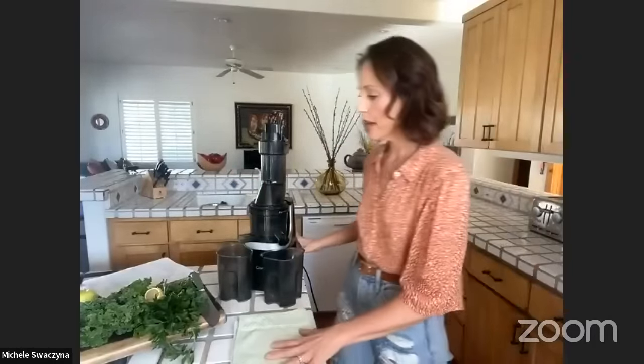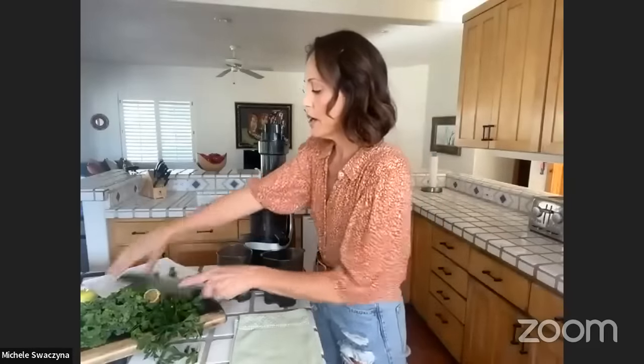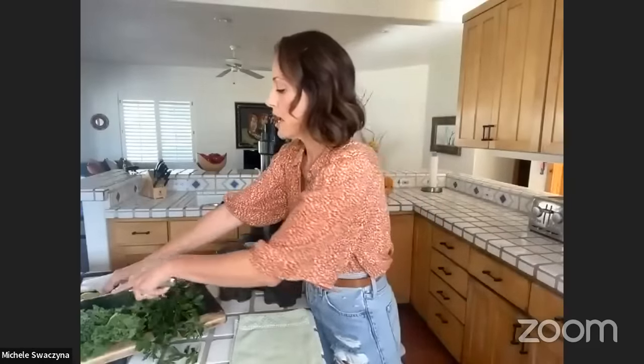I'll go ahead and juice that. When the juicer's running, Zoom will usually mute you, so I'll tell viewers about the upcoming show schedule while you prepare.